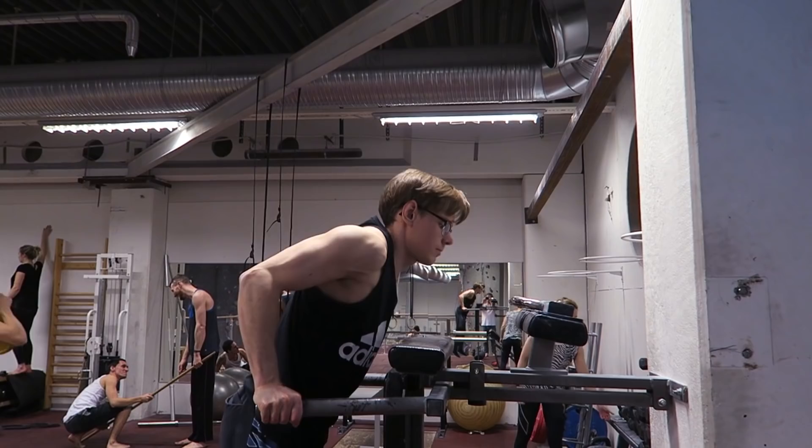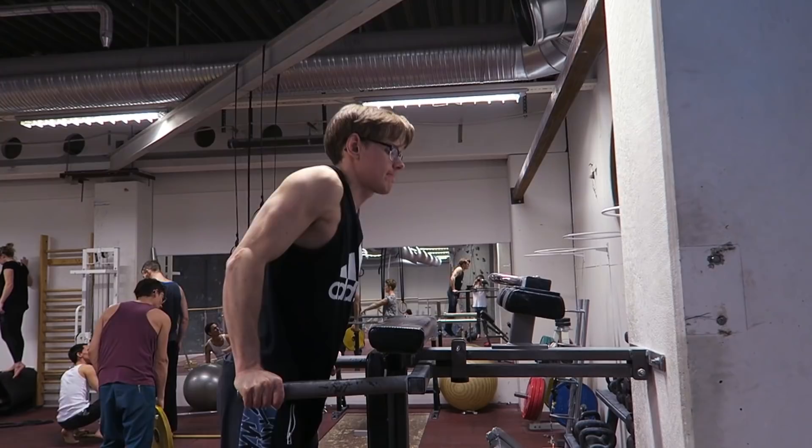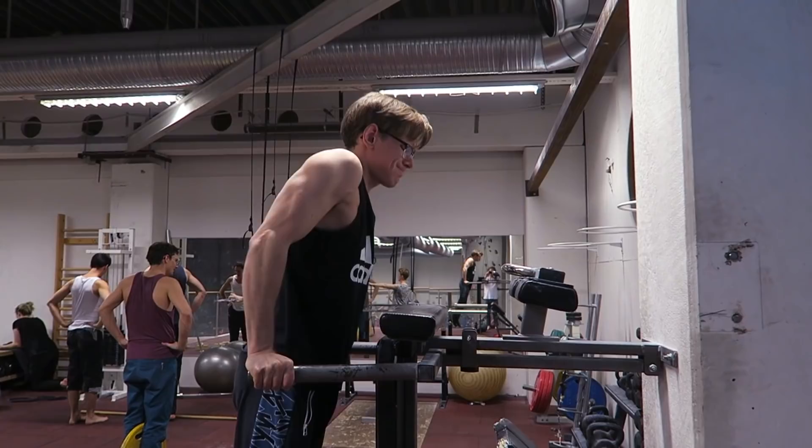The same goes for dips. Here I'm doing the same thing - leaning with my shoulders forward, shoulders towards my neck, and I'm losing a lot of strength, a lot of body tension, and a lot of core engagement when doing it this way. As you can see, it looks very strenuous and this will create bad form for climbing and for every exercise.